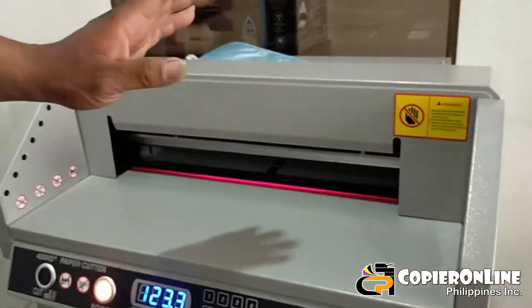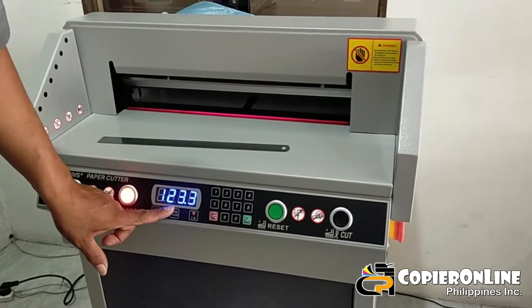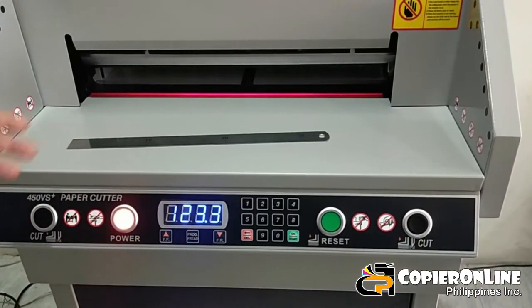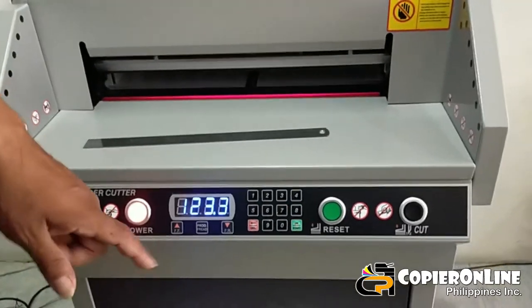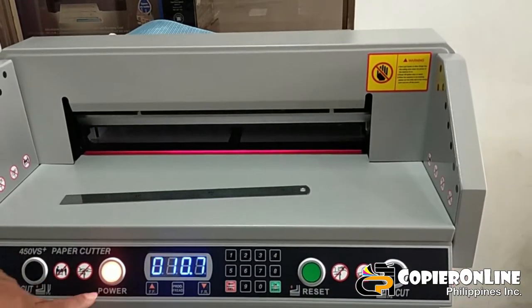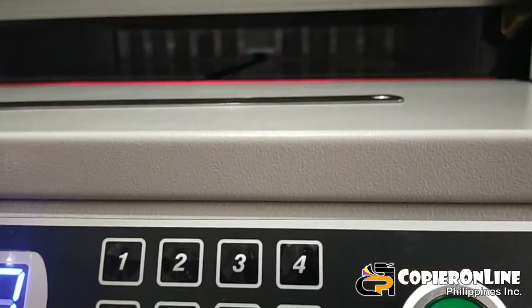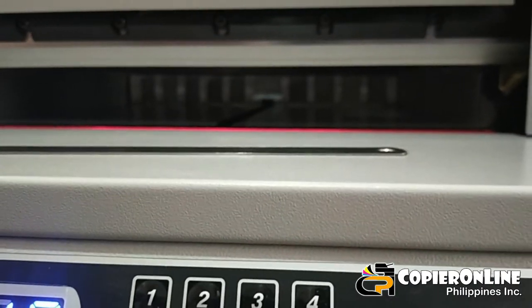Yung makina po, ang kaya nitong i-cut sa lapad — 17.5 inches. Dito po sa display, makikita nyo millimeter po ang sukat. Kung ico-convert natin, 17.5 inches ay 451.1 millimeter — yun po yung lapad. Nakikita nyo po yung stopper niya sa ilalim, gumagalaw yun — yun po yung stopper ninyo. Nasa 451 millimeter na siya.